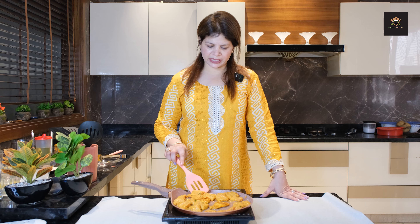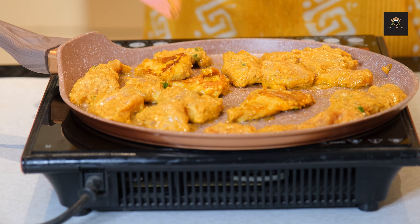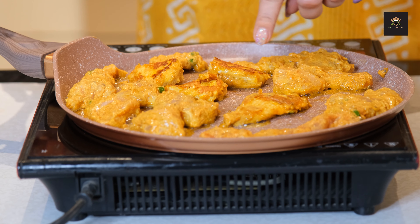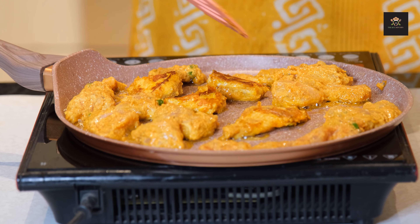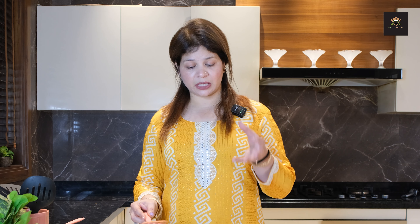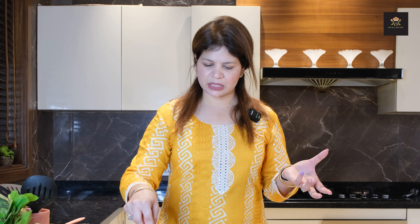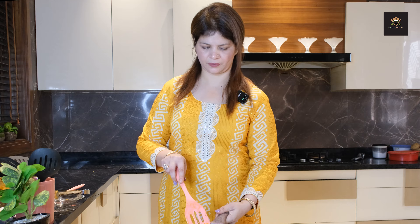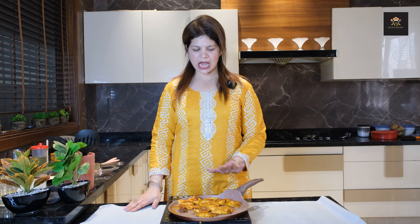I will baste it once more. Do not overcook it — because this is a breast piece, it is dense. The more you overcook it, the harder it will become. The less you cook it, the softer it will be. We will turn the flame to low. So this chicken is ready — we will not cook it completely, just until golden brown. Now we will plate it.